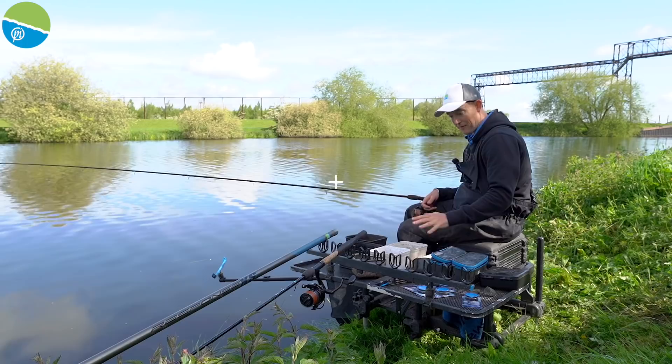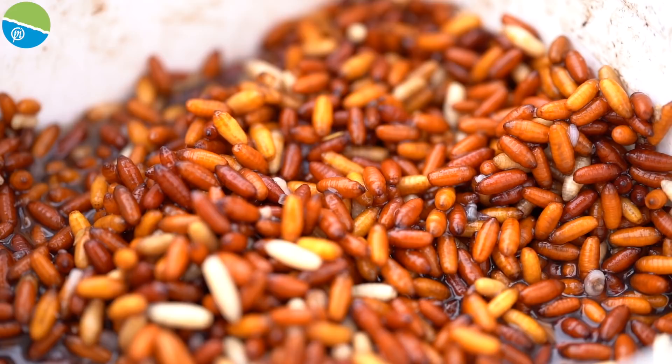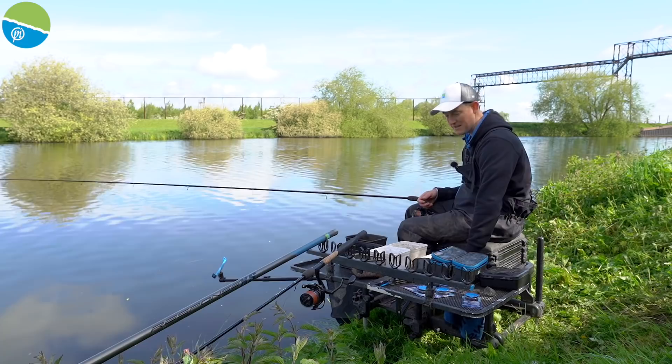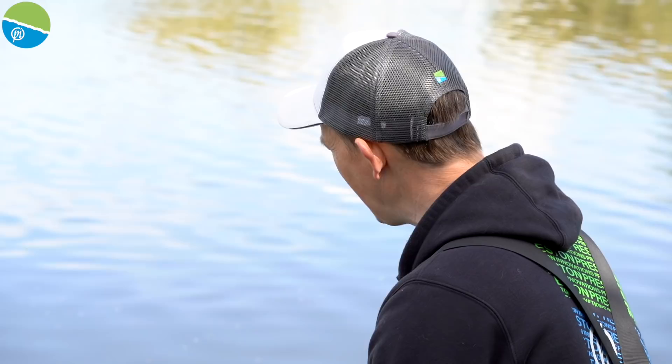Now let's look at the bait selection on my side tray — typical bream fishing. I've got some casters, which I love for bream on big venues, as particles help hold the fish. I've also got some dead maggots in mixed colours — these will be hook bait only. And then there are worms, which form the main approach of my bream attack. I've brought half a kilo; I've chopped some up nice and fine in my little sieve, which should last most of the session.